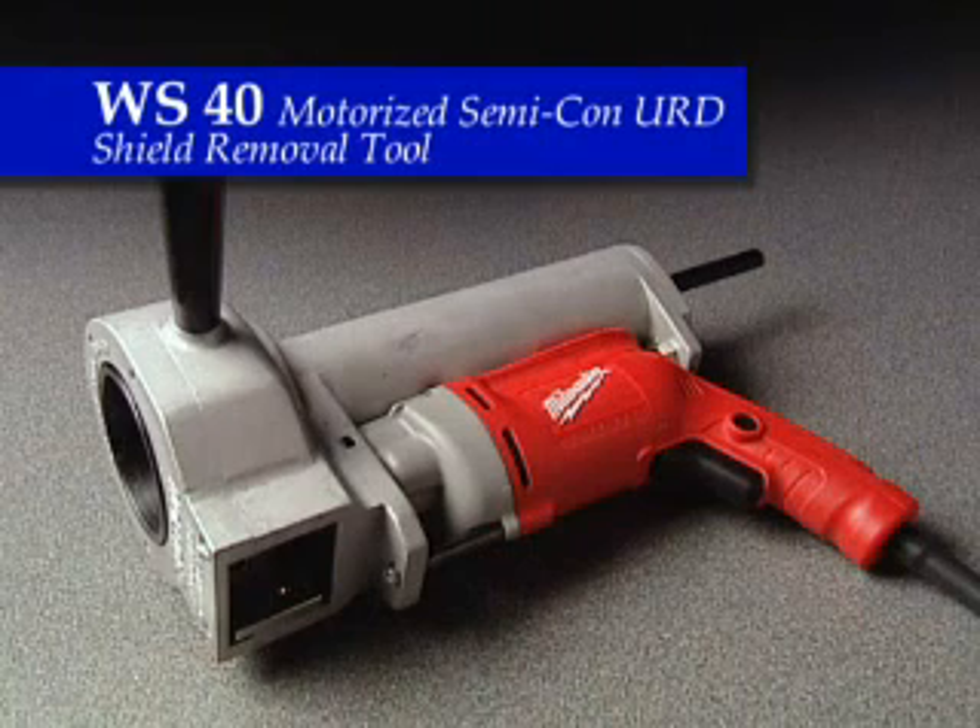Each WS-40 is supplied with one master shaving bushing and three adapter sleeves to handle cable variations. The adapter sleeves will be supplied with one being the nominal diameter of the cable, one sleeve slightly bigger than the nominal cable diameter, and one slightly smaller than the nominal cable diameter.